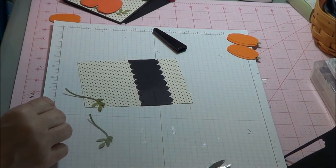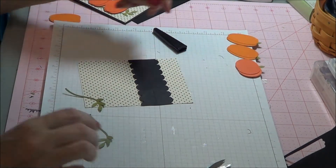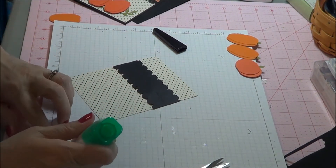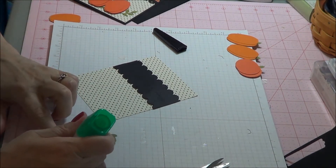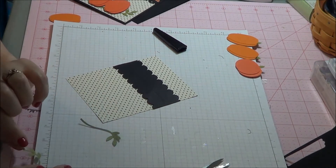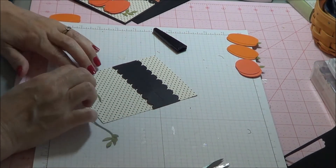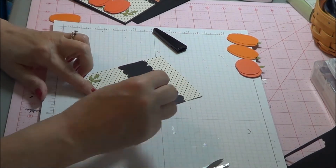You can also use the circle punch and do circle pumpkins as well. You just need a little bit of glue for the leaves. I like using the glue — it allows me to reposition. And then this one you want to come in the opposite direction. You want it to be sitting like this.